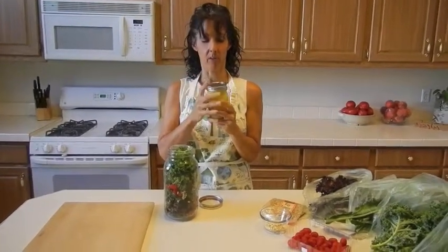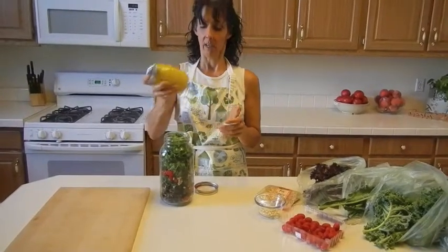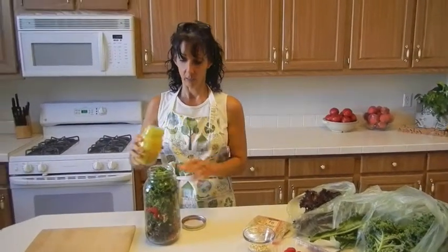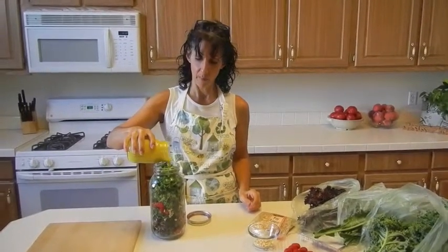It's called a mellow miso — I got it from a recipe book, and I'll put it on my post. I'm just going to mix it up a little bit. Now, you wouldn't dare do this to a regular salad to take it with you, but because it's kale and kale is very crunchy, this will give it time to soften and make it more palatable.